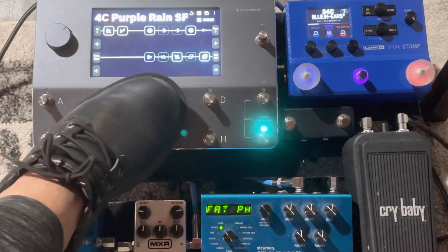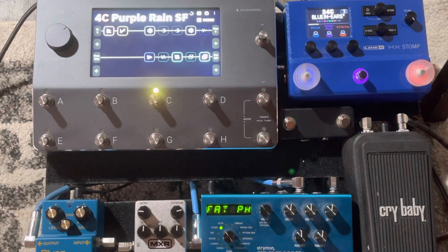Scene C has a little — I captured my Boss Blues Driver, so it has just a little crunch over.